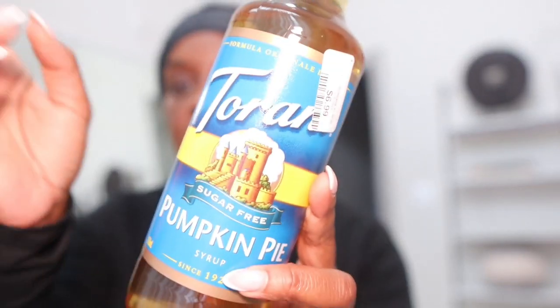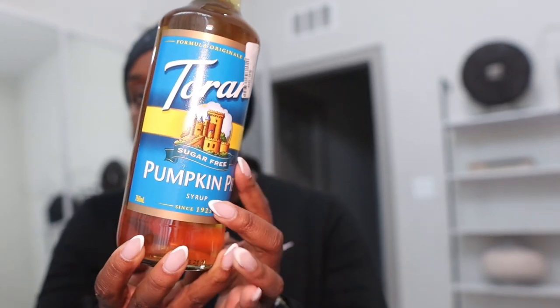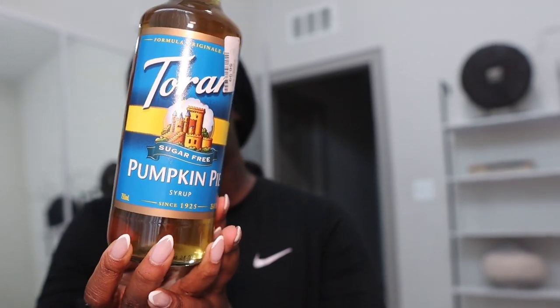Then I went to Home Goods just to stick my head in there and see if they had anything new. I bought some pumpkin pie sugar-free syrup — I'm going to try to create a low-calorie fall drink for myself.